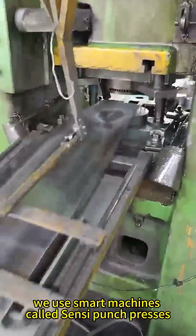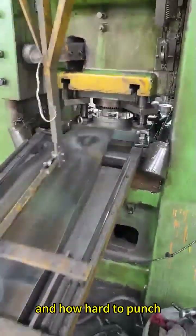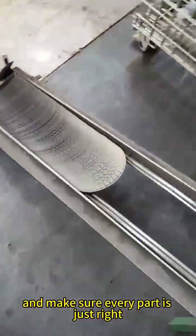When we start punching the parts, we use smart machines called Sensi Punch Presses. These machines know exactly how fast and how hard to punch, which helps us avoid mistakes and make sure every part is just right.